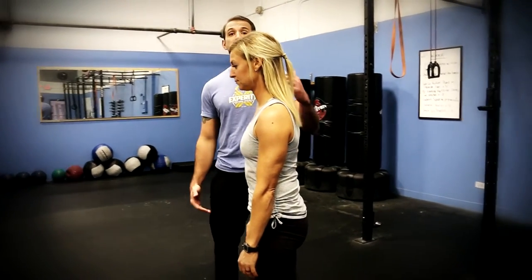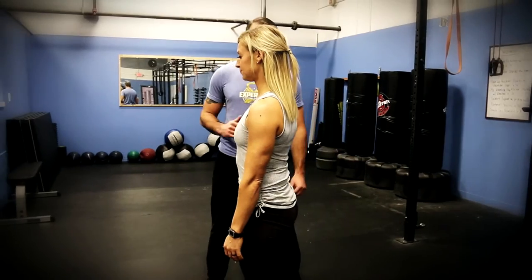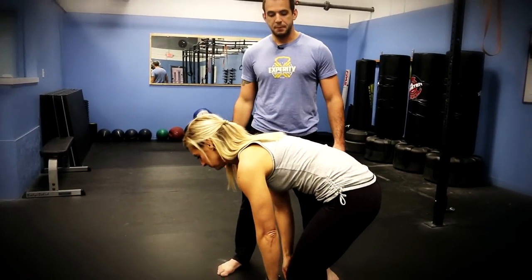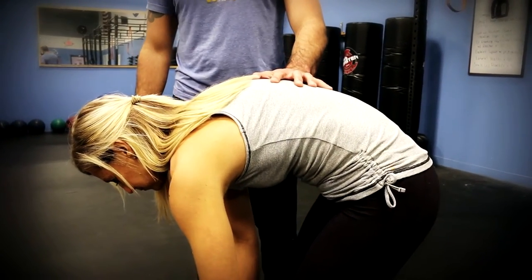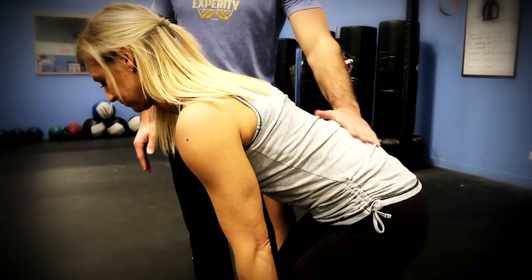The other common mistake is rounding the back — losing the neutral spine but going in the other direction. Go ahead and give that a shot, Angie. There you go — round. A common correction for this one: we would say 'chest up.' In this case we want Angie to lift her chest up to find that neutral spine again.